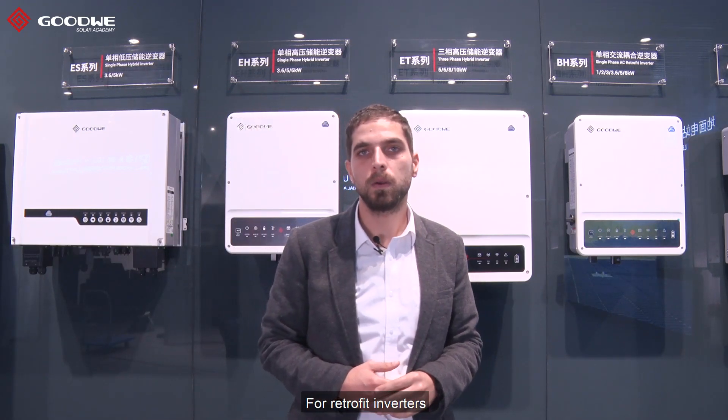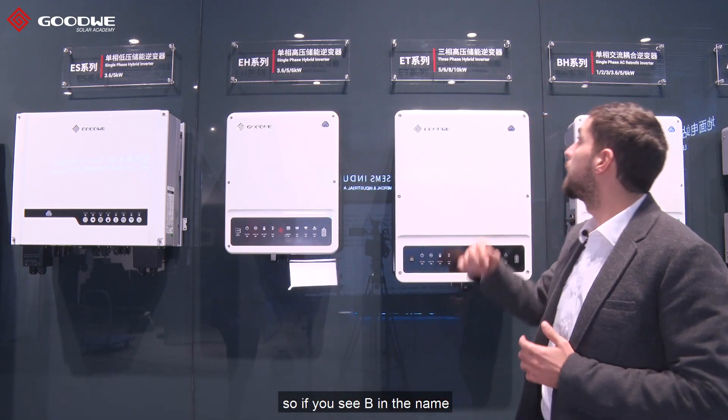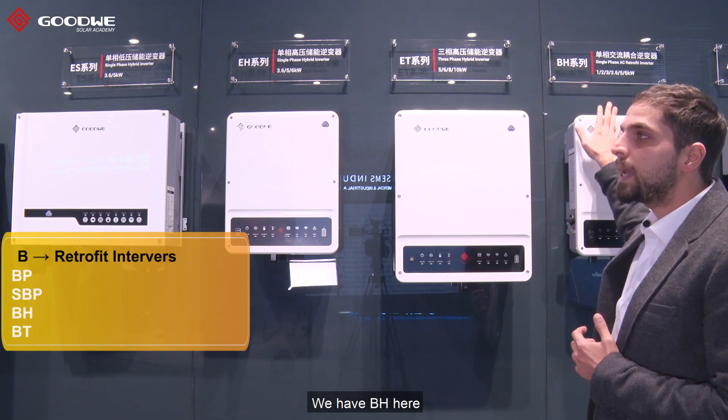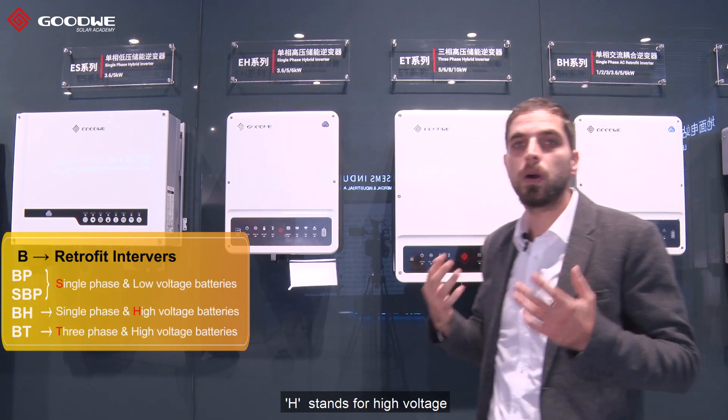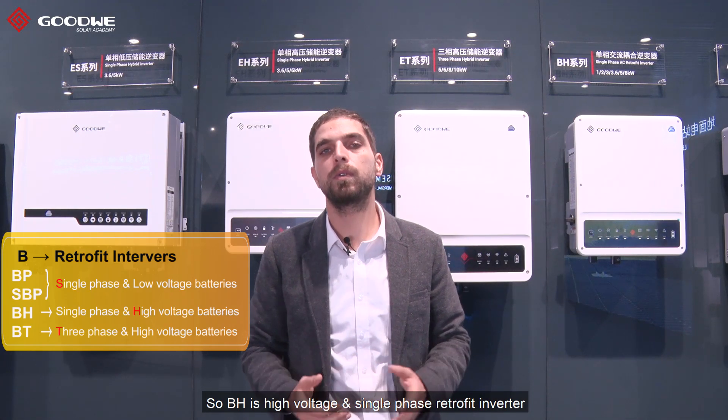For retrofit inverters, all of our retrofit inverter names start with B. So if you see B in the name, that means it's a retrofit inverter. We have the BH here — H stands for high voltage — so BH is our high voltage single phase retrofit inverter.